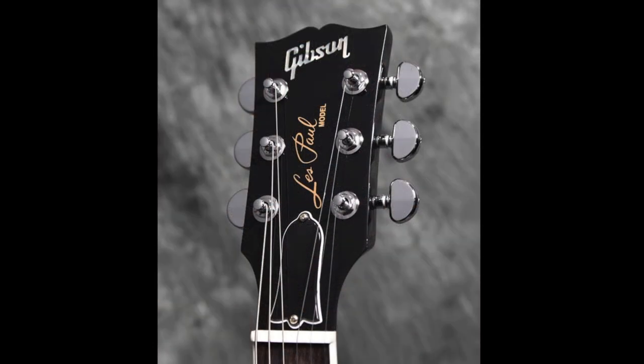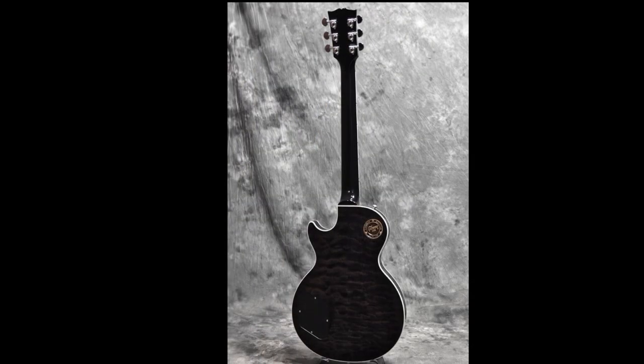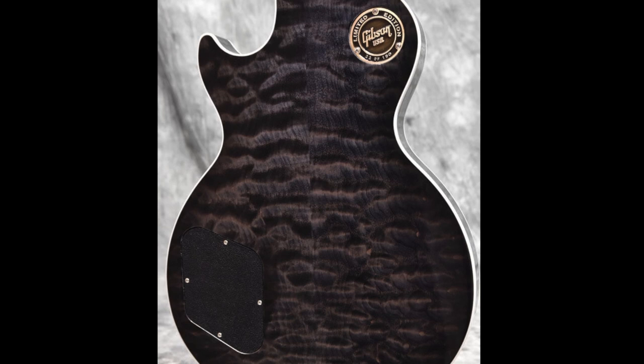There's nothing too fancy on the headstock — just your normal Gibson logo. But I really do appreciate a quilted back. It's not every day you see a Les Paul have flame or quilt on the back if it's a Les Paul Standard, but I'm here to tell you they do exist.